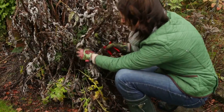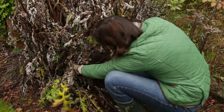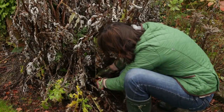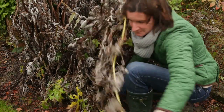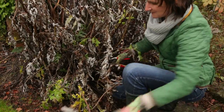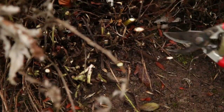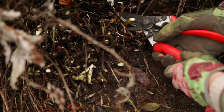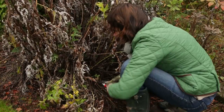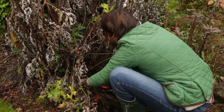So this echinops here is probably a better plant to cut back with the secateurs. Get right down to the base of the plant, cut the stems and pull them out as low as you can go. Sometimes it's easy to take the tops off first so you can see what you're doing. All this can be shredded and put on the compost heap.